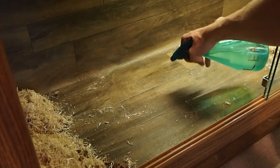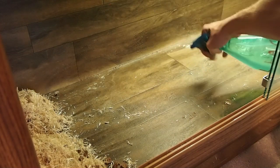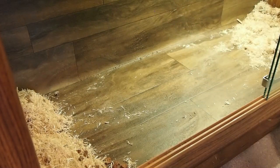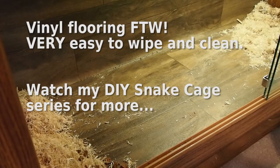Now that the area is cleared of urates and soiled substrate, I take my bleach and water solution and just mist that area down. I let that sit for about 10 minutes to clean up and kill any bacteria that might be there, and then I'll go ahead and wipe it down.